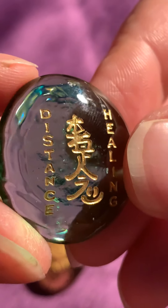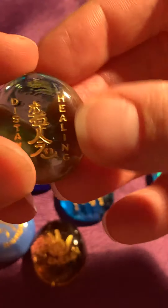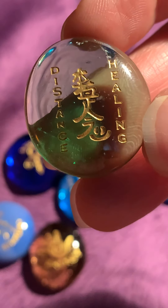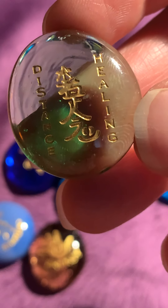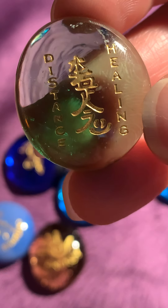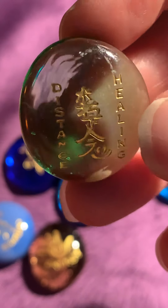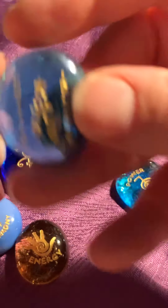And then the next rune — distance healing. For me this can stand for doing distance healing in my group. But this can also mean, in a rune reading, that you need to receive healing, or maybe your angels, or whatever you believe in, the creator, is sending you healing so that you feel better — health wise, mental wise, and so on.